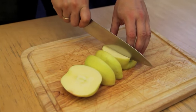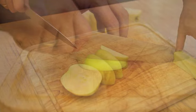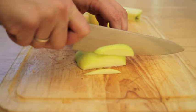Place the apple flat on the cut surface, then cut off the remaining three sides, rotating the apple as necessary. Then discard the core.